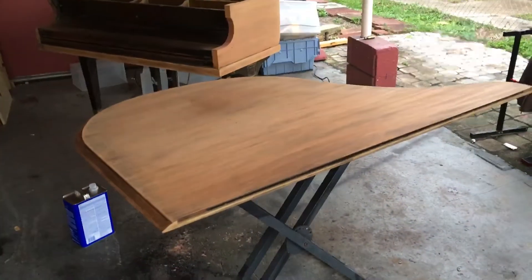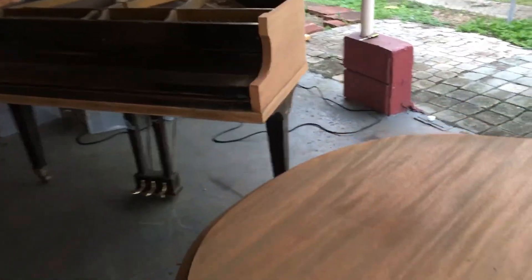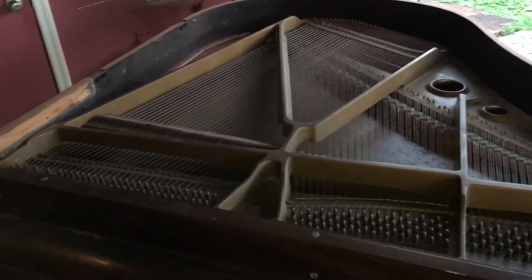And I'm having a lot of fun on this project, everybody — having lots and lots of fun. So let me show you something. Over here, the strings are still attached to the piano.